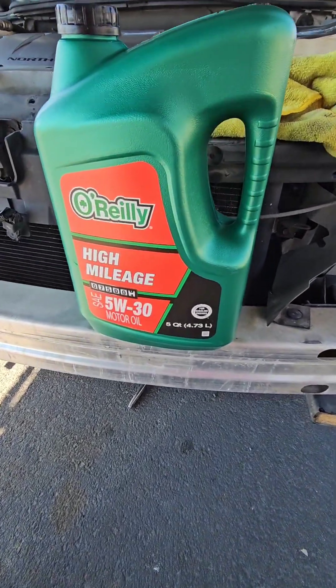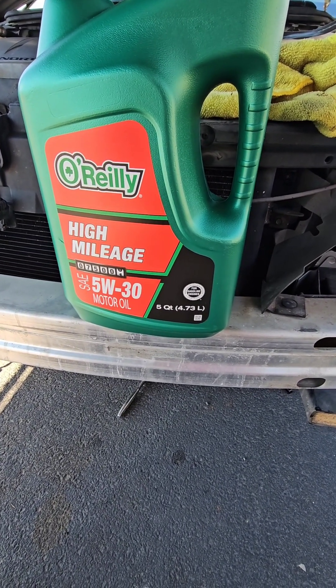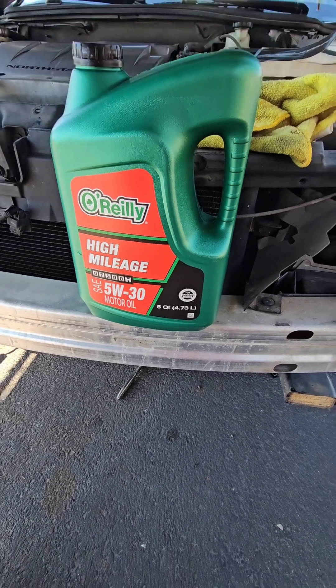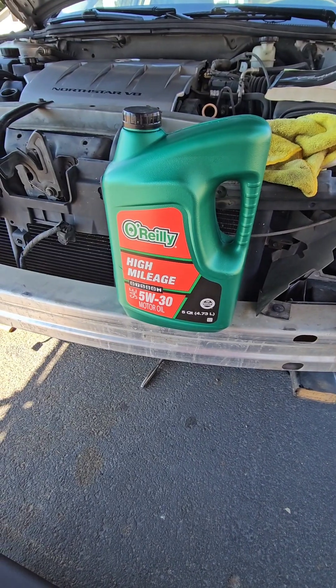Now this is the oil I'm using — it was on sale with the filter. I got the high mileage because this one has 135,000 miles on it. It's just regular — it's not synthetic. Let me open this up and get some on the filter, and I'll put that back on.